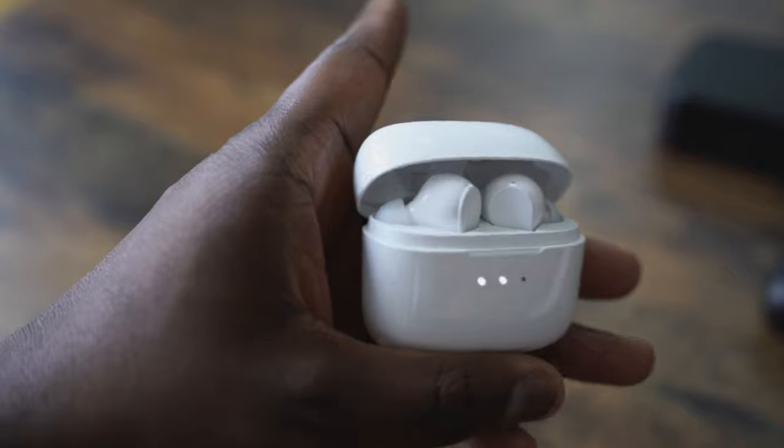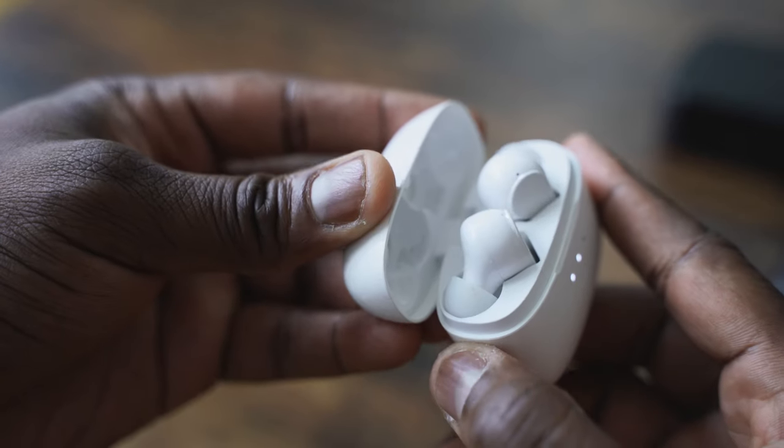Tap controls — very simple controls, tap to play and pause, double tap to change songs. I also like the fact that when you take them out, you can listen to one earpiece if you want to, and then once you put it in the case, it actually stops. You can go ahead and charge it if you want to. Really solid — uses micro USB to charge. A lot of these use micro USB, and that's just something for you guys to know. I like them, I think they're pretty solid.